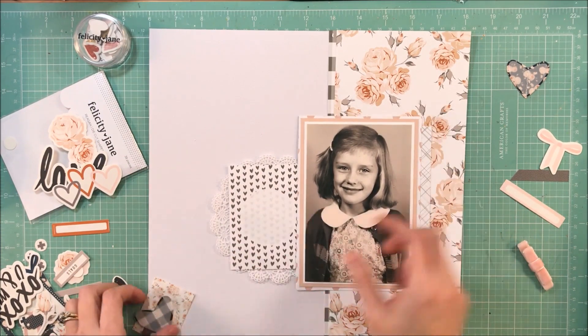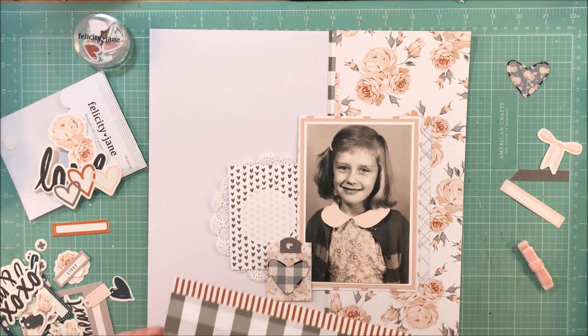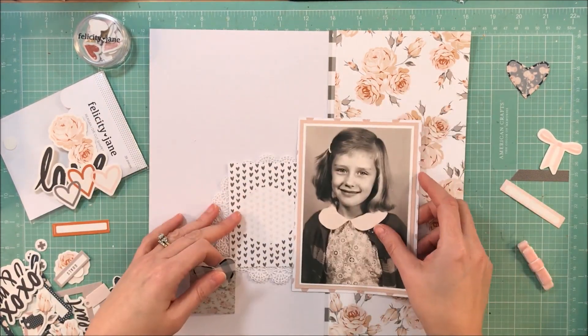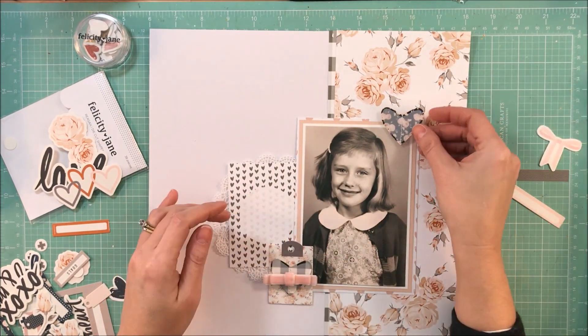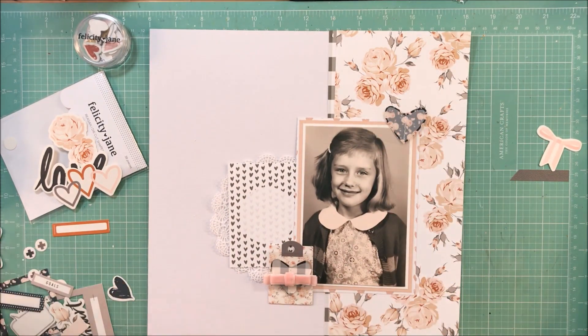This will be my third layout made with the kit, and I've also made a traveler's notebook spread. I'm trying to see what I can do with this kit. I have plenty of kits that I have not killed — I just really don't want to stick this back with them. I loved this kit so much; I want to see what I can get done with it before I integrate the rest into my stash.